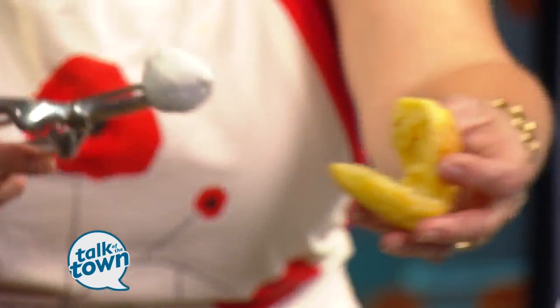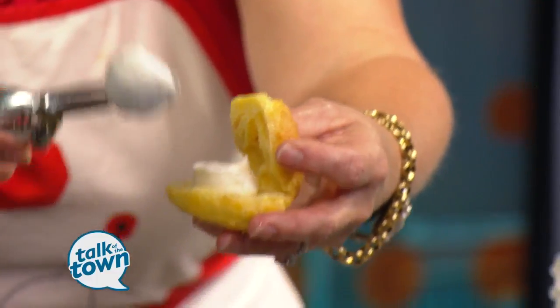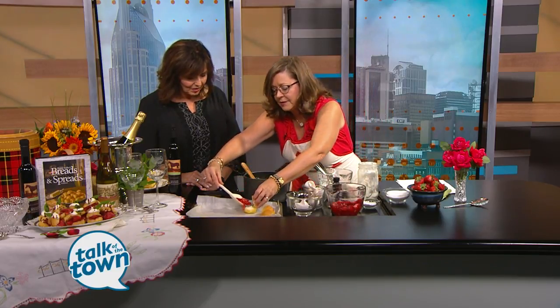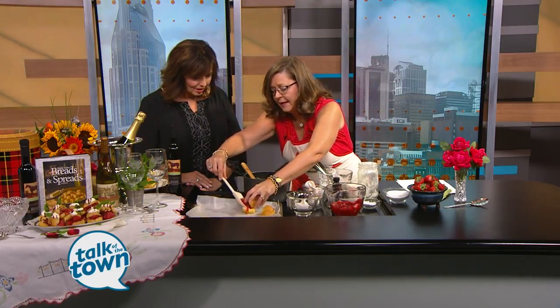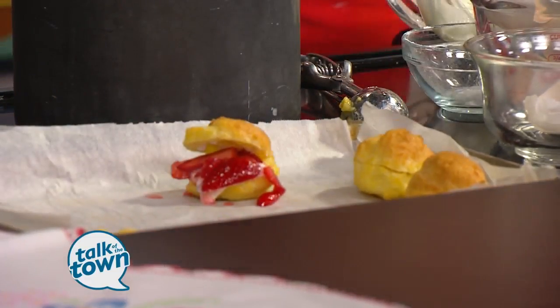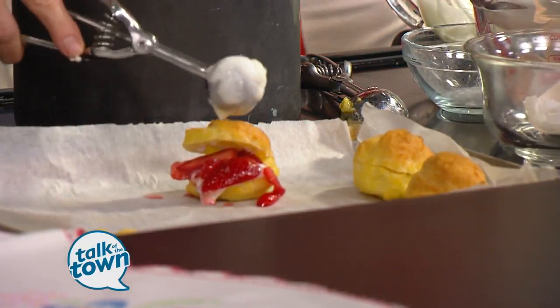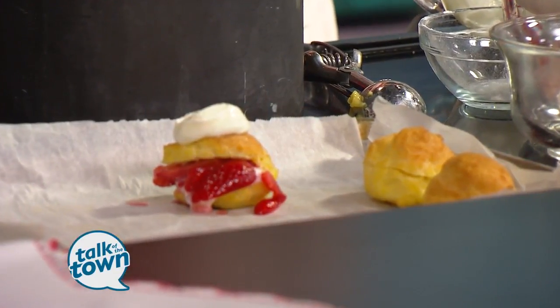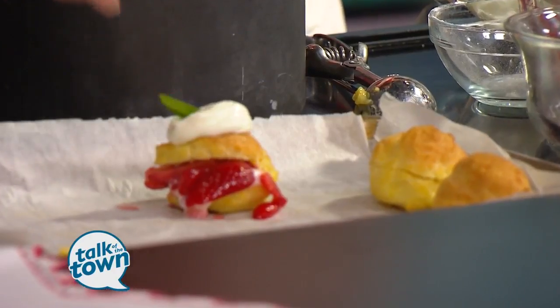We're going to add a little bit of fresh cream here — we've already whipped this up. And then we have our fresh strawberries that have been macerating over here. We've added our sugar and sliced those. Then you're going to add that right inside, let it flow over just a little bit, add another bit of cream on top, and a little sprig of mint to finish.